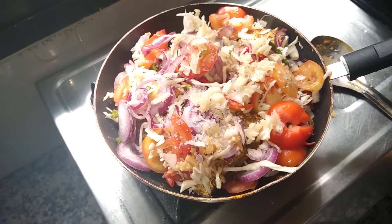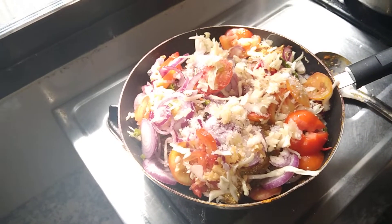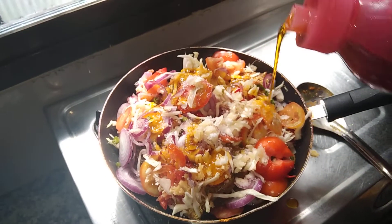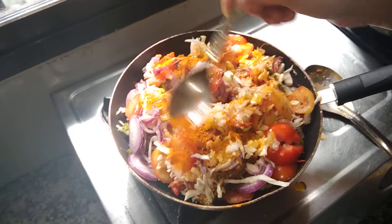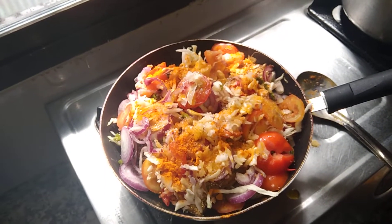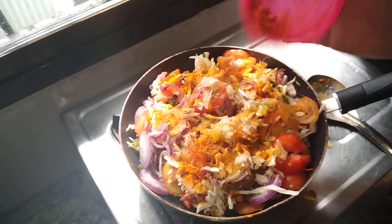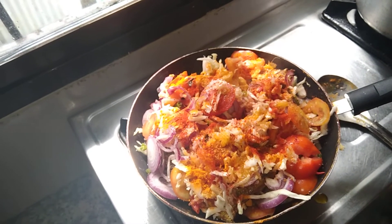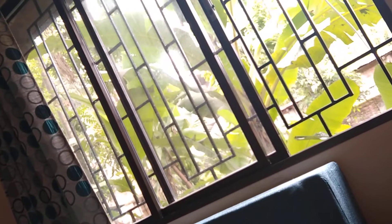Little bit of sugar, salt, mustard oil, little bit of turmeric powder. Cook for a few minutes. Thank you.